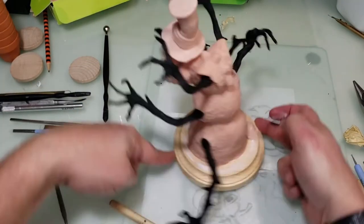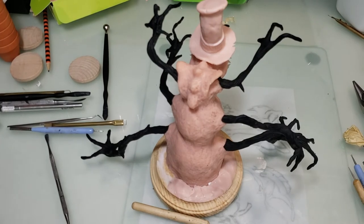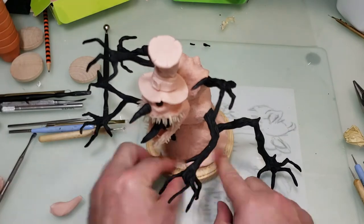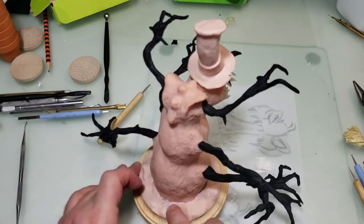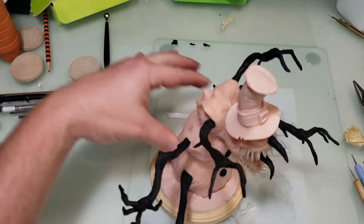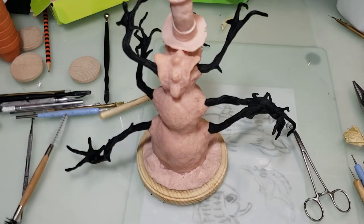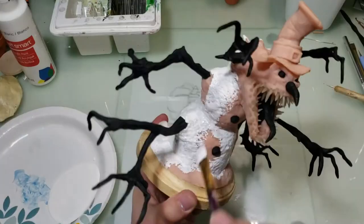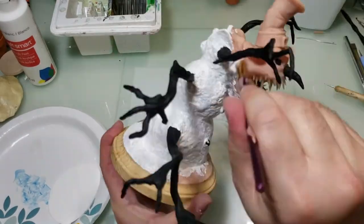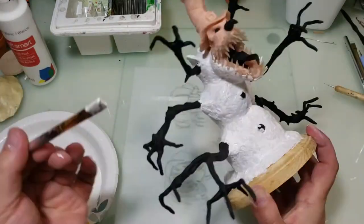I think the easiest part of this thing is putting the actual snowman together, because all you've got to do is stack three balls of clay — and that took more time than putting the snowman together. On the bottom of this, I'm just adding some clay to the bottom because I'm going to make it look like snow, using the little foil thing and a toothbrush to make it look snow-like, like it's standing in some snow. Then I thought about some more spines on the back, but then I decided to take them off. He's been baked finally again, and now it's paint time. The snowman is going to be white, so I hit him with all white — this is one where I did not paint black first.